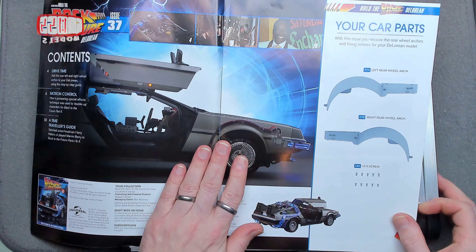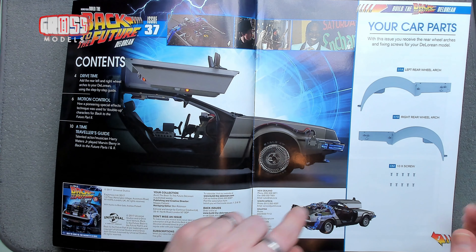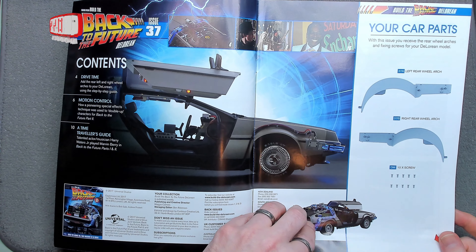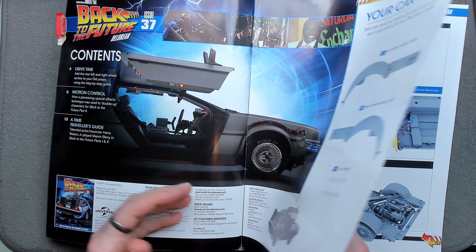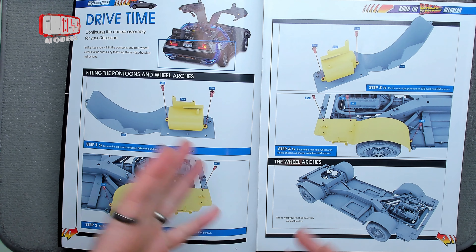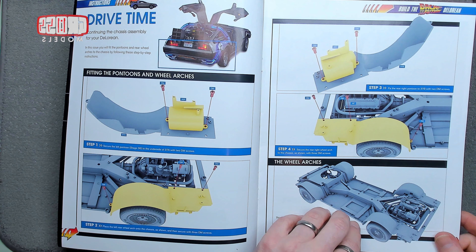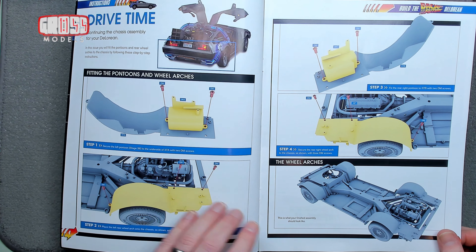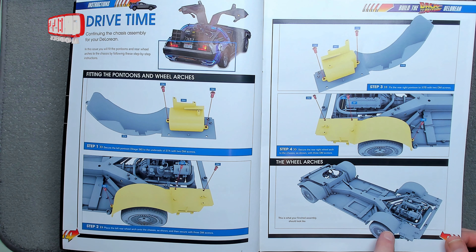In this issue we've received the rear wheel arches and fixing screws, so we're going to be putting the arches on the back — just like we put the arches on the front, hopefully better. I had a little trouble with one of the arches on that. These pontoons that we built last time go at the rear.